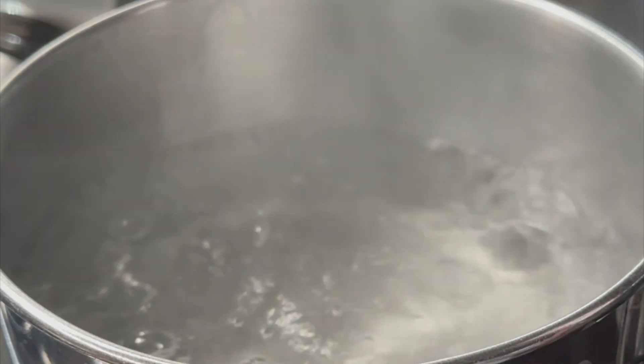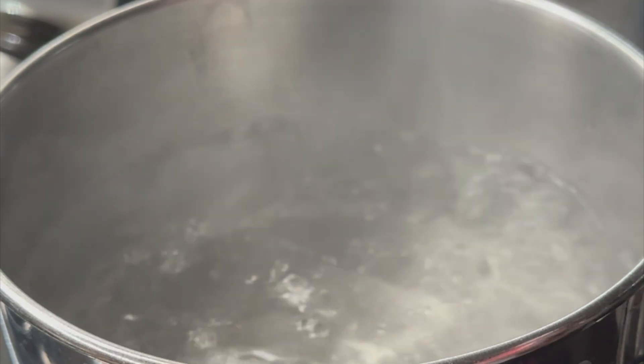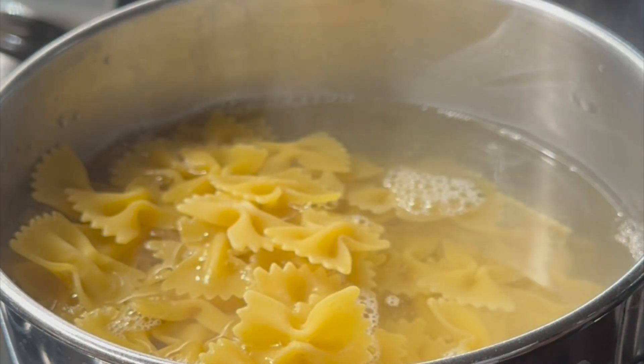You'll first want to start off by bringing a pot of water to a boil and then go ahead and add the pasta. I like mine al dente so I'm going to cook this for 12 minutes.